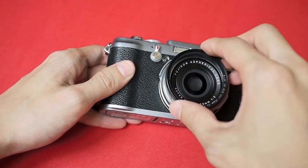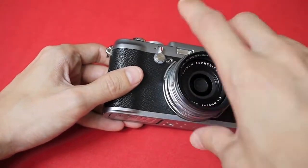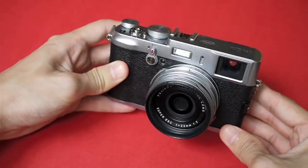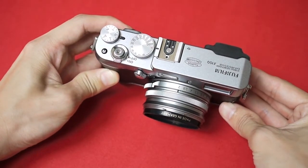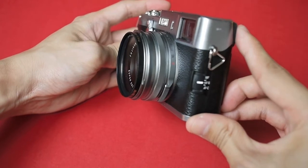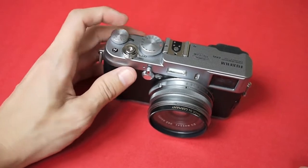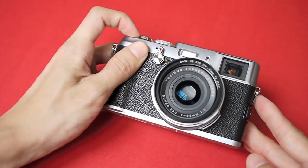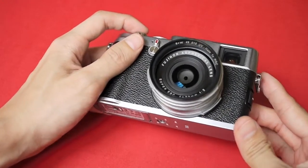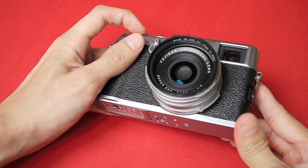Let's take a look at the B+W UV filter now. The rim is black, and it looks quite good even though it is not silver in color. You don't have to worry about the lens hitting the filter while it is zooming, as the filter adapter puts a good distance between the lens and the UV filter. So this combination is perfectly safe.